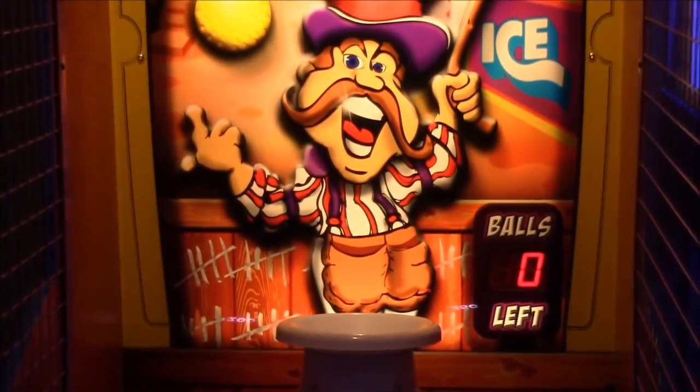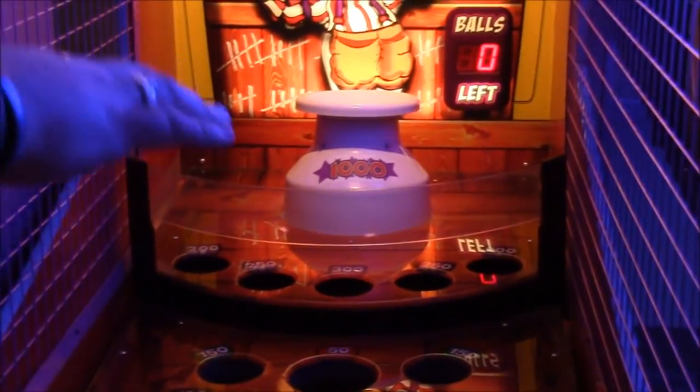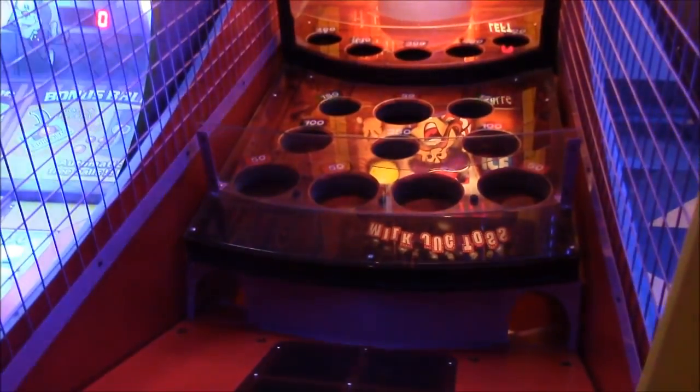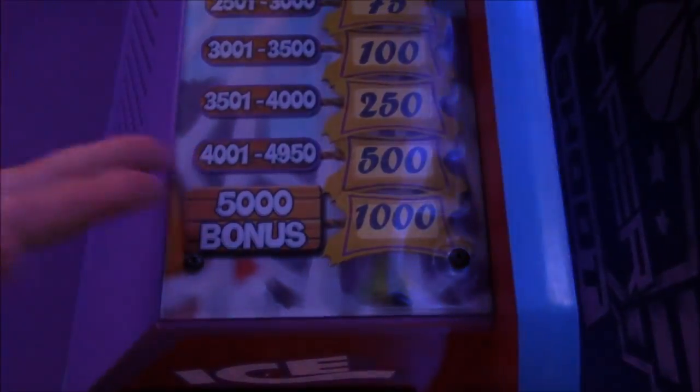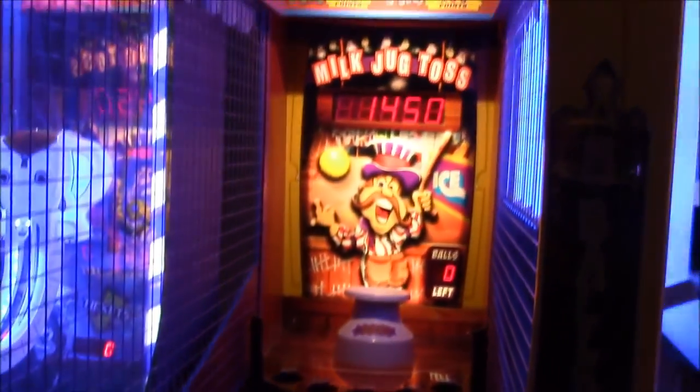Each hole in front of the jug is worth different amounts of points. Depending on what you score, you can win up to a thousand tickets. You see tiers like 50 to 250 points equals five tickets, and so on, all the way up. If you score five milk jugs you get the big bonus. I'll show you how it's played and give you a couple tips — but this is all about muscle memory and how you throw the ball.